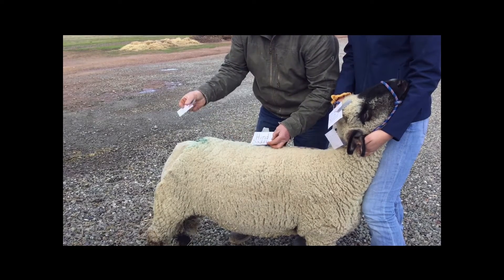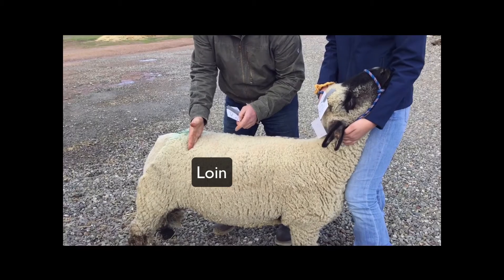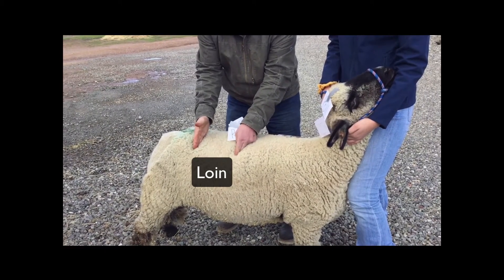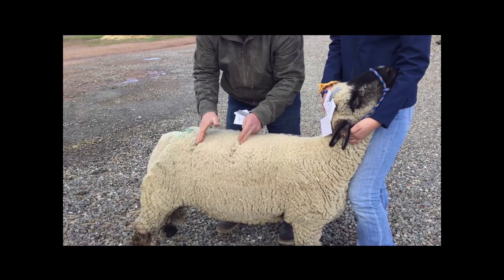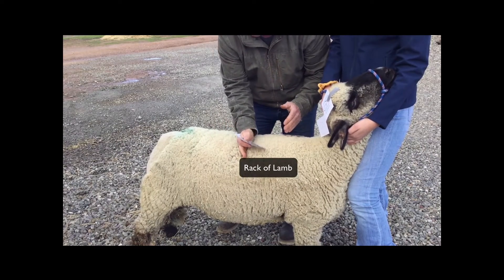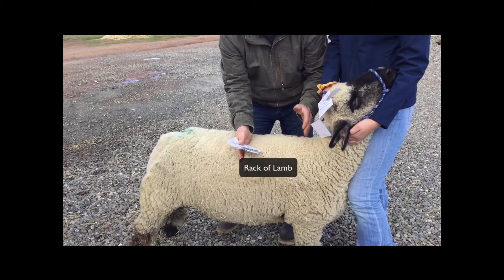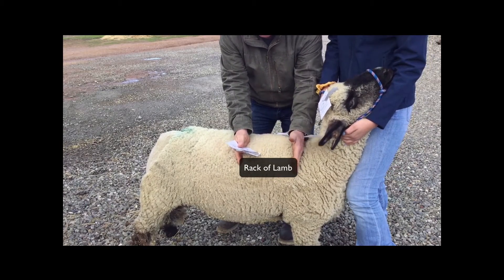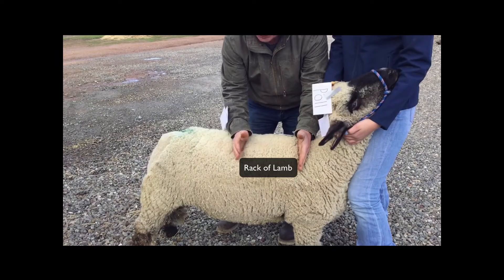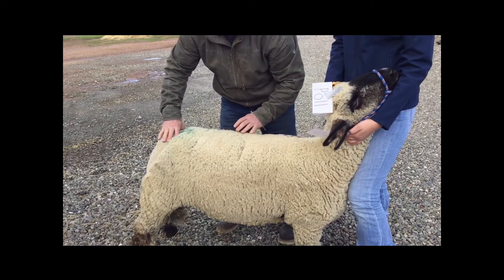And then the rack itself — the loin is basically from the end of the hind saddle to where the ribs are, so it's in this region right here. The rack is basically when this portion of the ribs start or stop, right about here. So this lamb has quite a bit of rack, loin, and hind saddle.